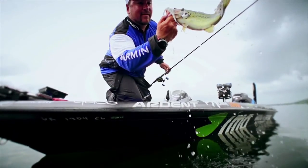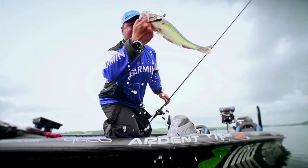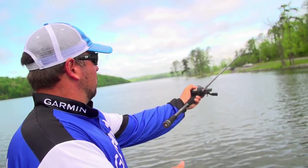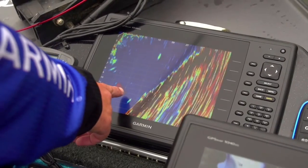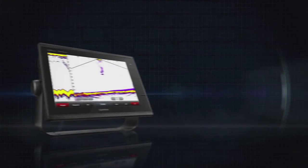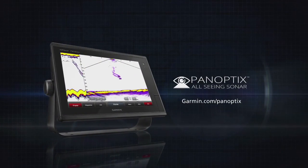The Panoptix is the future of fishing. We can see our lures coming in and choose the proper lures for the depth the fish are at. It makes fishing so much easier on a new body of water because now you can really identify with the bass, figure out where they're feeding, what depth they're at, and learn how they're reacting to your lures. To be able to see and interpret that and put it into your game — unbelievable.